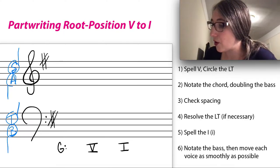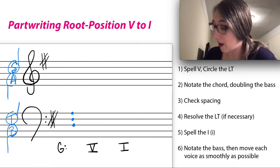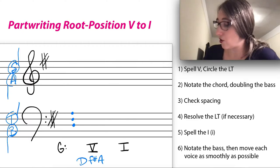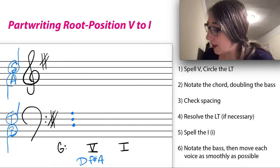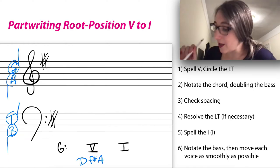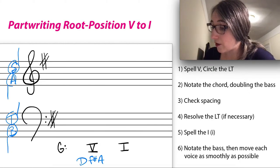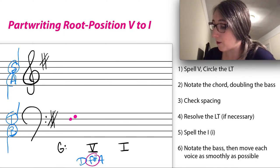So I need to spell the 5 chord. In the key of G, scale degree 5 is D — imagine stacking your snowman up on D — so I need D, F-sharp (because of the key signature), and A: D, F-sharp, A. I'd recommend writing those out under the Roman numerals when you start part writing so you don't forget anything. I'm going to circle the leading tone. The leading tone is scale degree 7: a step below scale degree 1 (G) is F-sharp. You can also think of it as always being the third of the dominant chord.